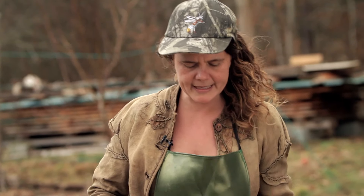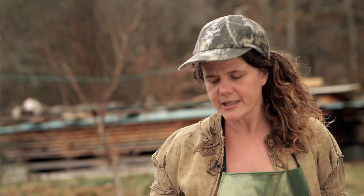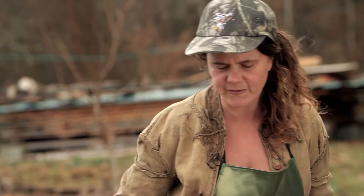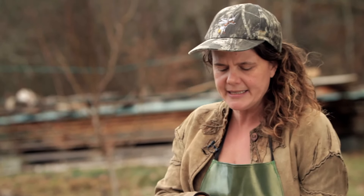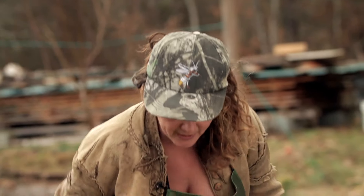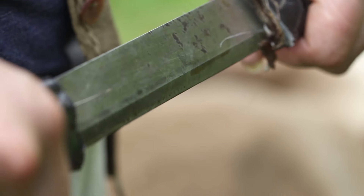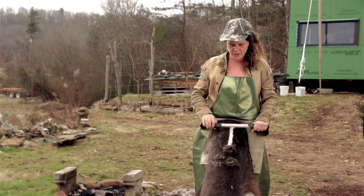Orient the hide so that the neck is up. Because you've taken the tail off, the easiest way to tell orientation is that the hair generally goes downward toward the butt end of the animal. You don't have to scrape the hide in a strictly vertical position — you can work at a little bit of an angle, making your triangles. The angle of your scraping blade depends on what hide you're scraping.